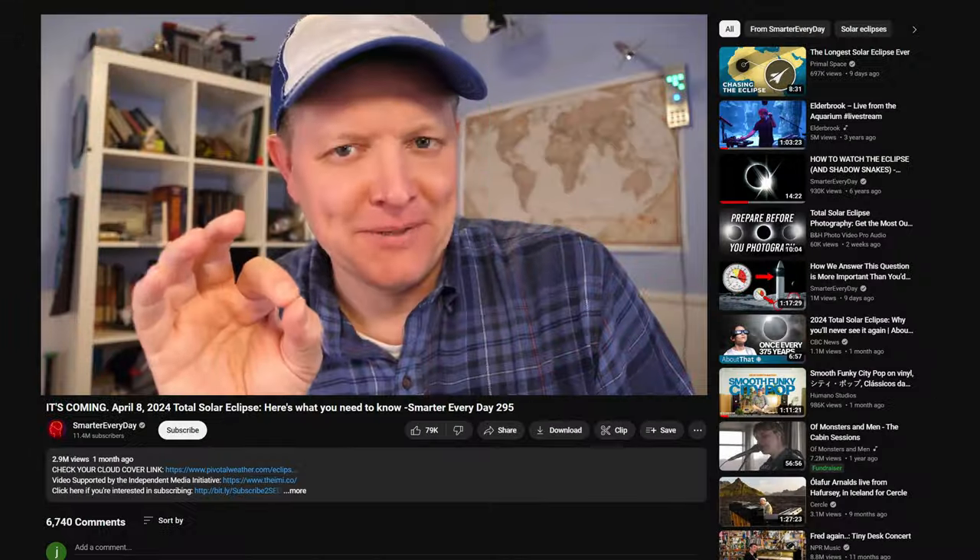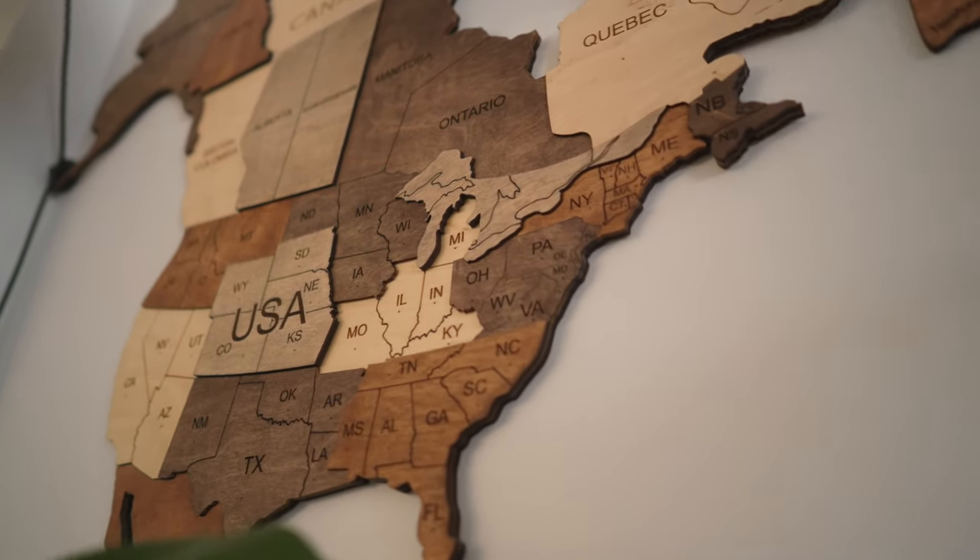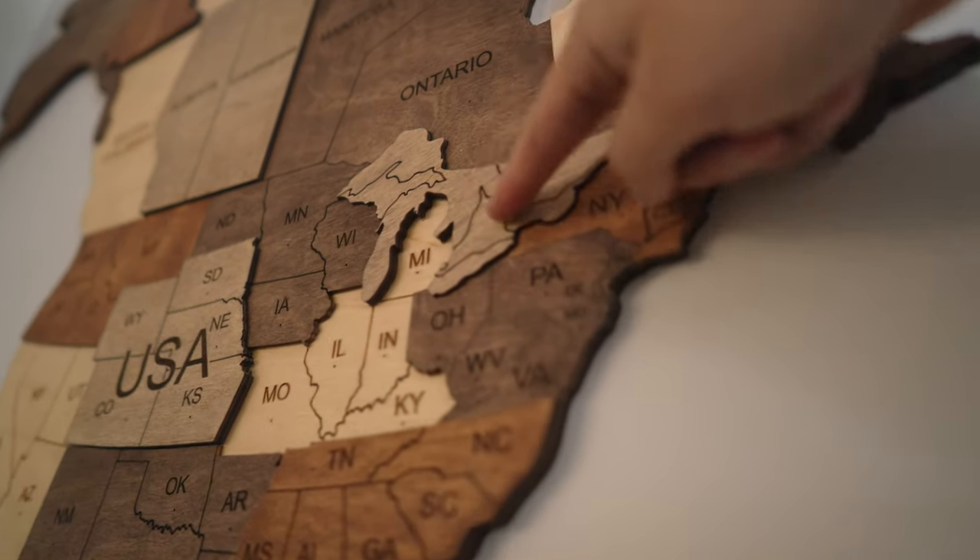I was never really interested in solar eclipses until I watched SmarterEveryDay's video about solar eclipses. After watching that video I was befuddled — I knew I had to go to one. So I started looking into when the next solar eclipse was, and it just happened to be next week within an hour's drive of my house.